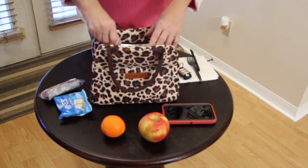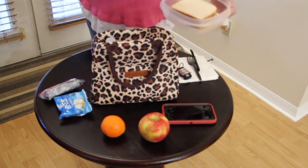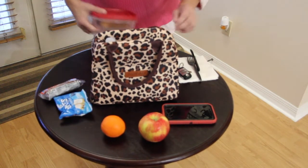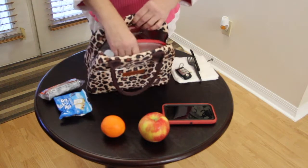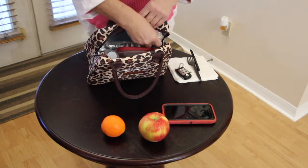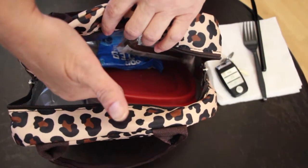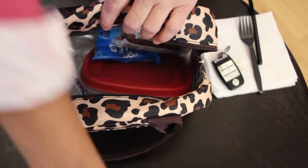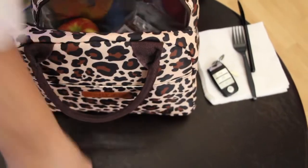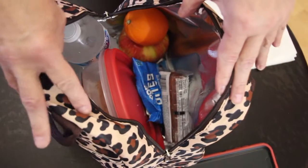I have my bottled water, my sandwich that I placed in my container, and some snacks. Now I'll place my fruit — I have an apple, an orange — and look at how much room I still have in there.